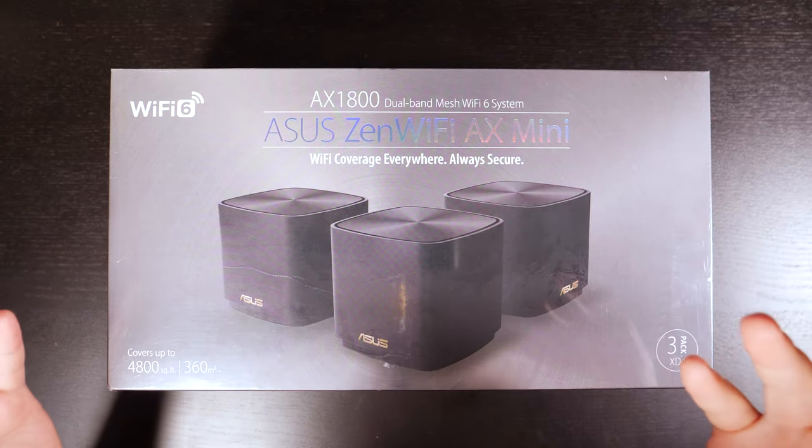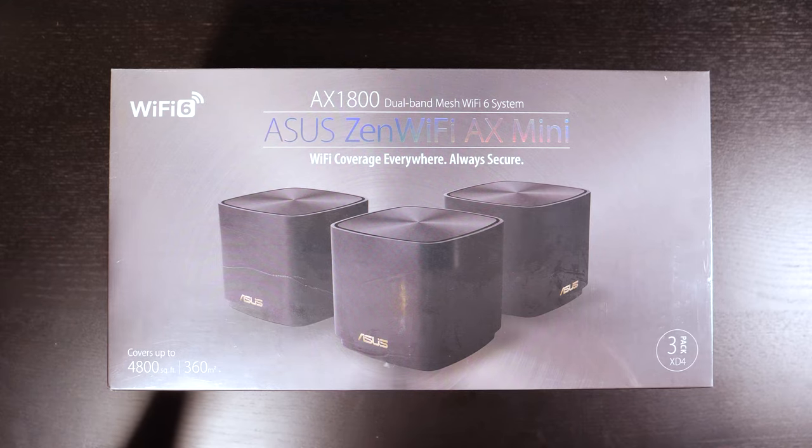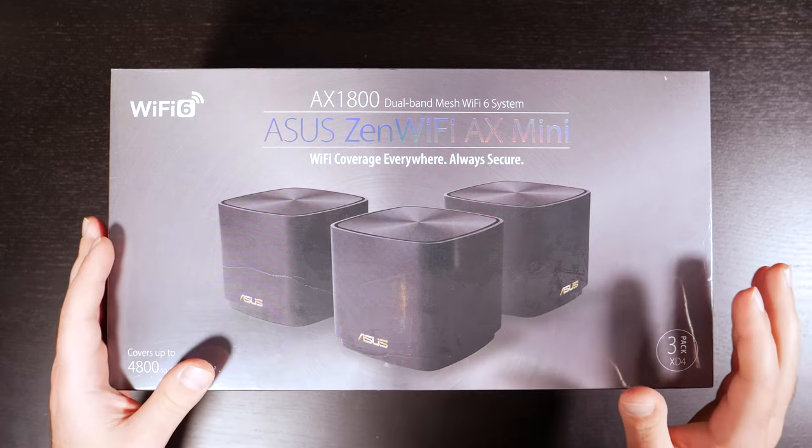In this video, I'm going to unbox this thing, do some speed tests in different configurations, do some range tests, and at the end I'll let you guys know if I think it's worth getting and why or why not.